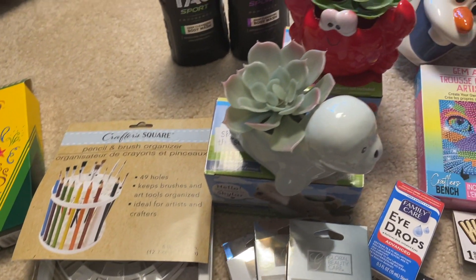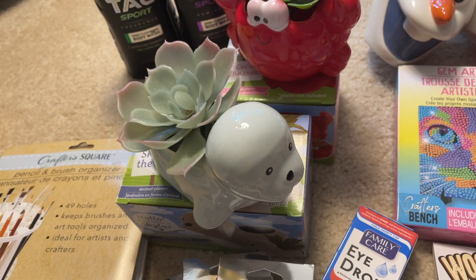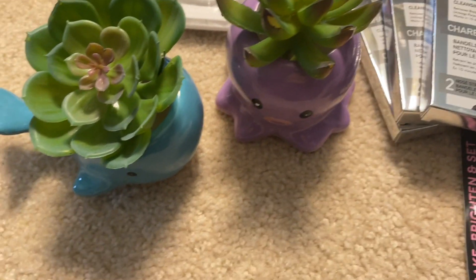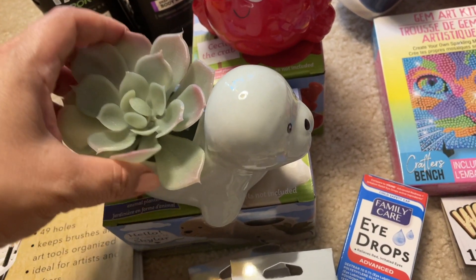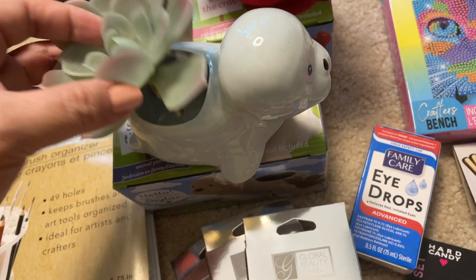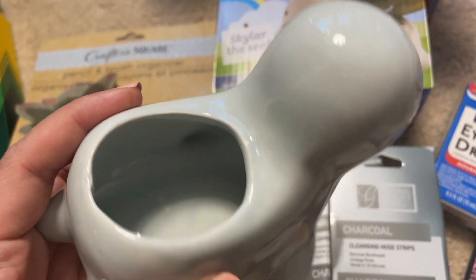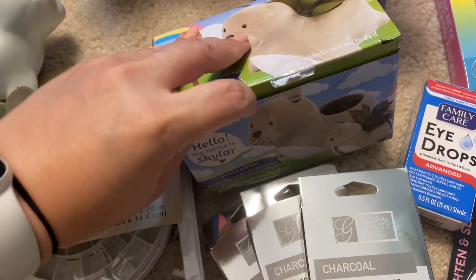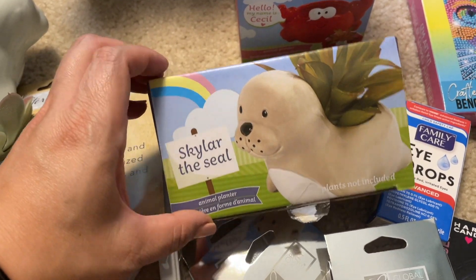I have to say I adore these animal planters. I think there are like nine designs now, and the only one I haven't seen in person yet is the llama — I saw it on the website. My daughter loves these, and as soon as I got them she wanted the other two. We had some succulents from previous Dollar Tree hauls, and I keep rotating them into different vases, so this year these little animals will get them. These are really good quality — I was impressed. I thought they'd be more fragile or thinner than they are.